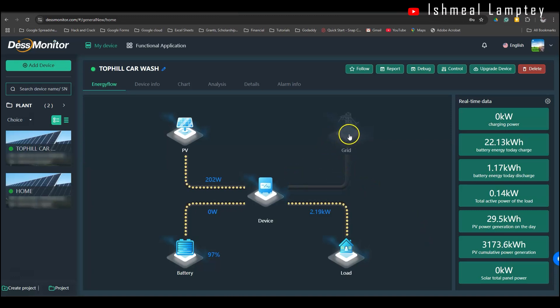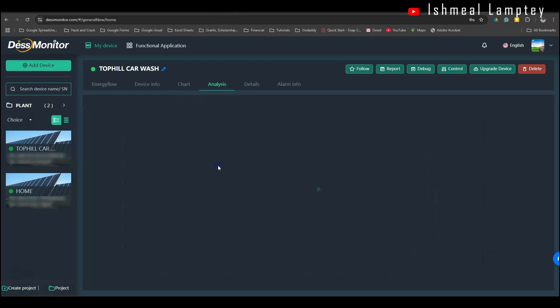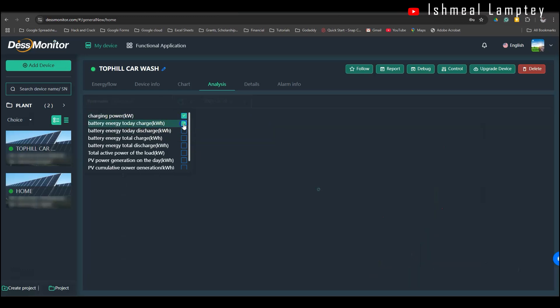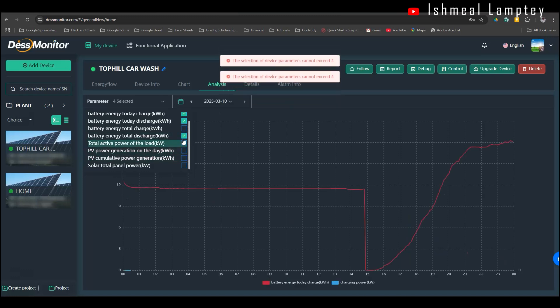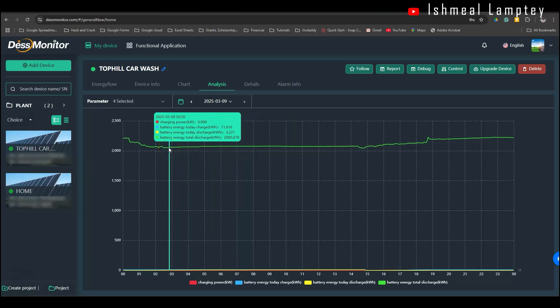Because we are not connected to the grid, we don't have any grid power here, so this system covers both our home as well as the car wash. You can get more information about the devices being used, and using the graph or chart, you can view charging power, battery energy, total energy, and other metrics to get a good idea of how the system has been performing over a certain period of time. Hovering over the chart gives specific data points, and this is how I'm able to monitor the entire system.